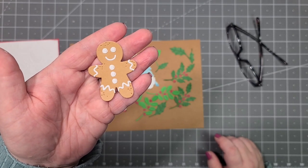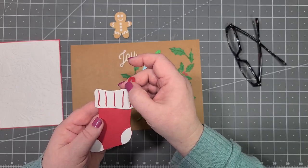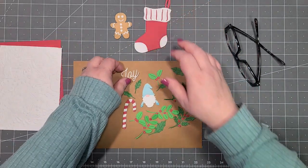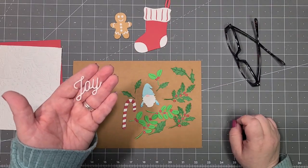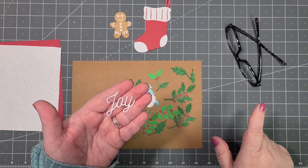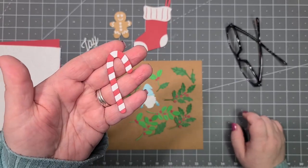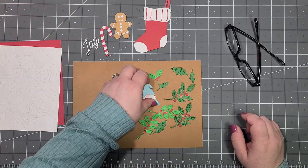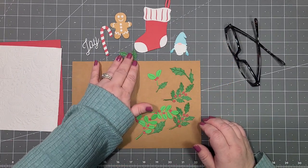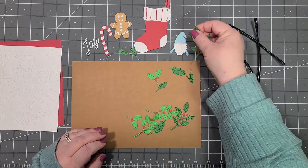We have our little gingerbread man, our stocking, and there was another little piece to add on here but it kind of disappeared. We have the word Joy that comes with it — I like it, I just wish the J was a little bit different but it is still pretty. The candy cane, our little gnome, and then we have our holly leaves with berries — aren't they adorable?